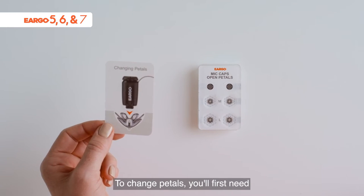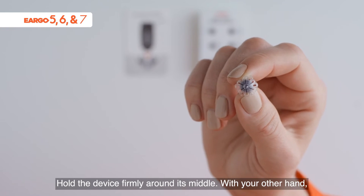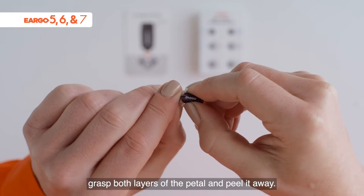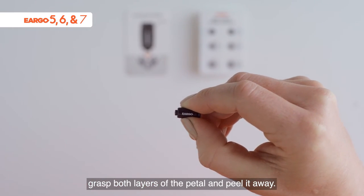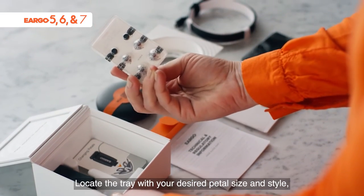To change pedals, you'll first need to remove the one that's on your Eargo device. Hold the device firmly around its middle. With your other hand, grasp both layers of the pedal and peel it away. Eargo's replacement pedal packaging can be found inside the base of the box.